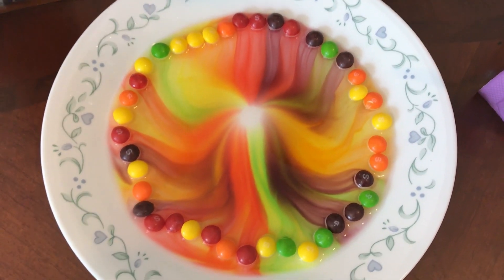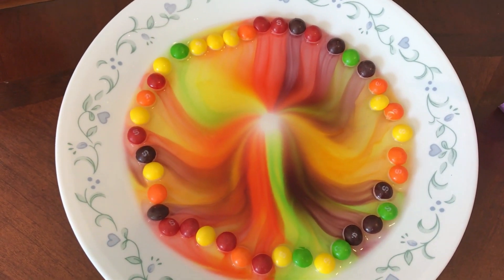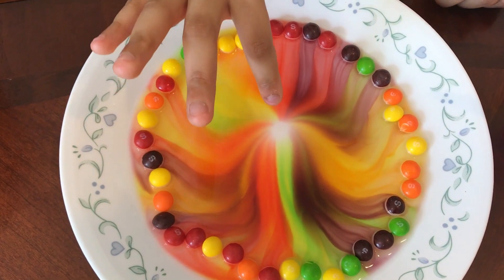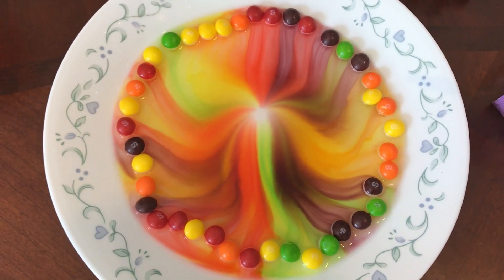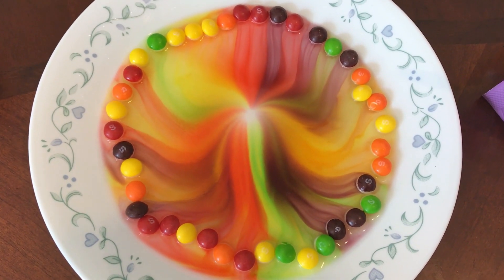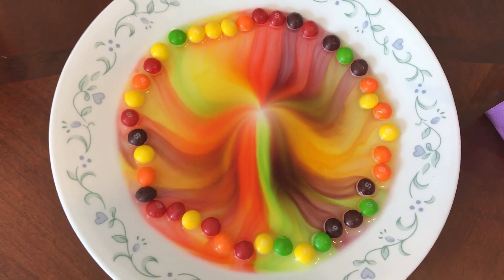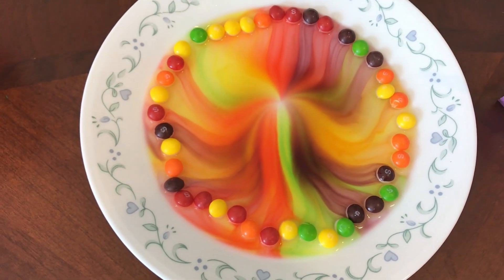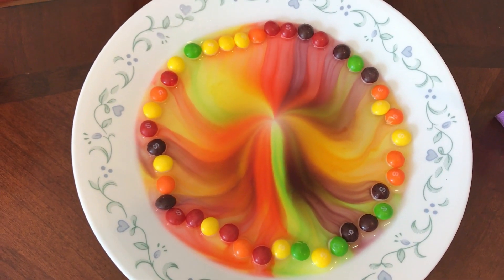It's dissolving, it's almost done. It's actually almost done — I was right! It has completed. So now all the colors dissolved.